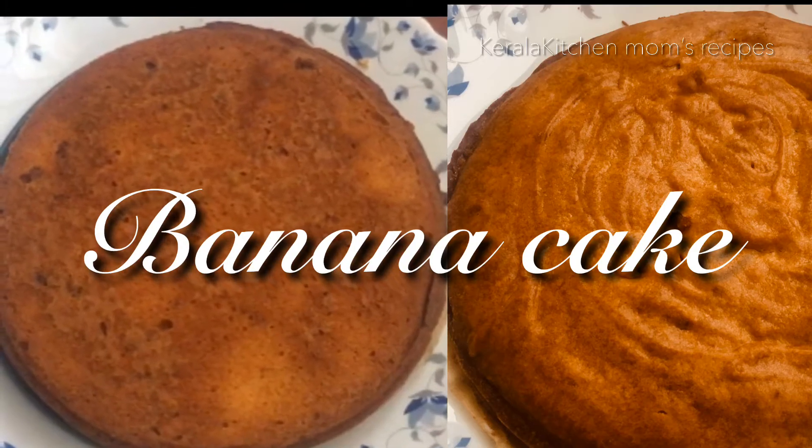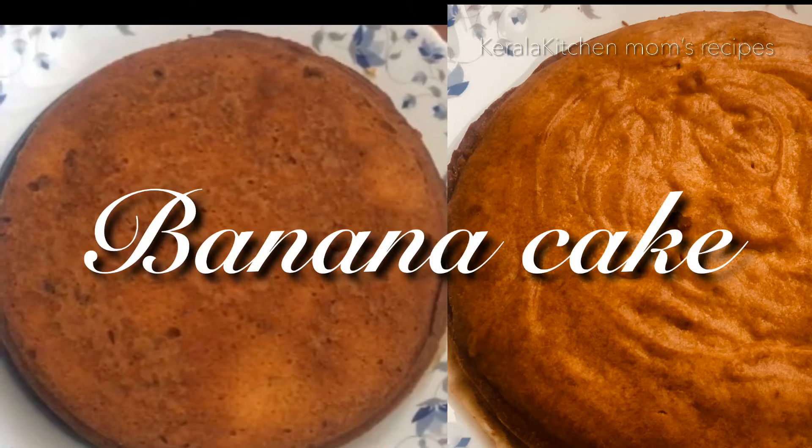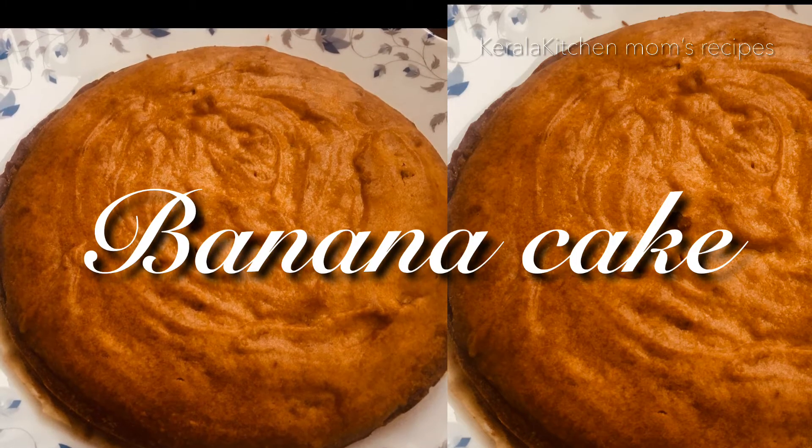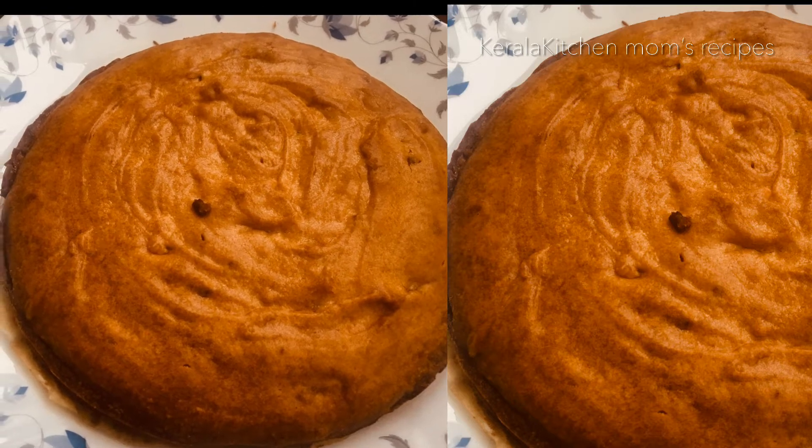Welcome to Kerala Kitchen Mom's Recipes. Today we are ready to cook a banana cake.